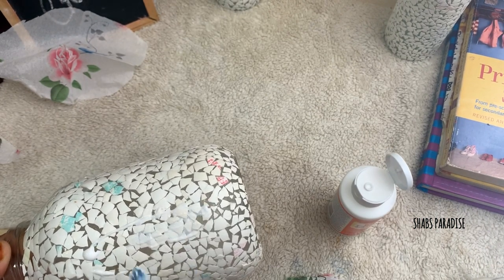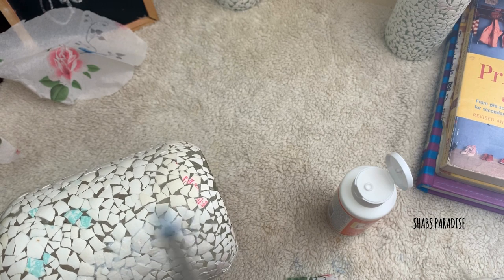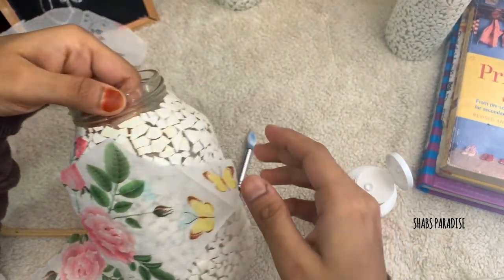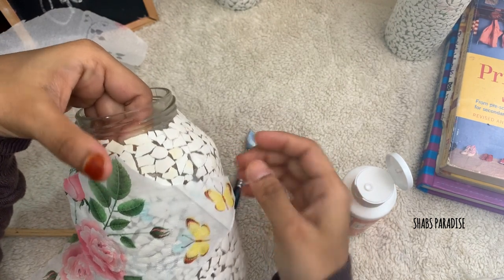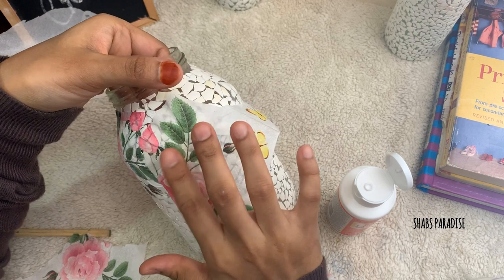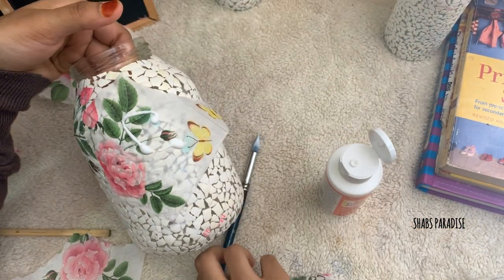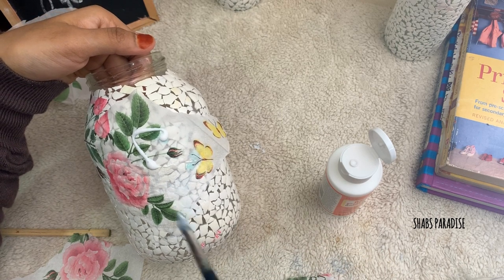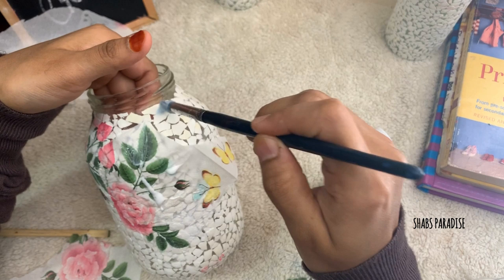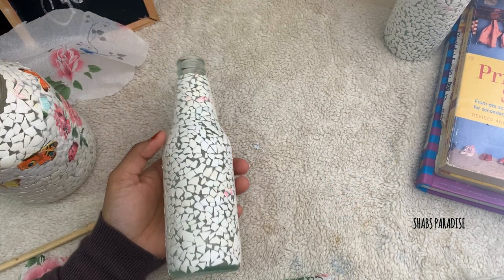We will use a third layer of paper. You can use the mod podge and mix it as well. The mod podge is a material used to seal the layers. You can fix the tissue in the bottom of the bottle.